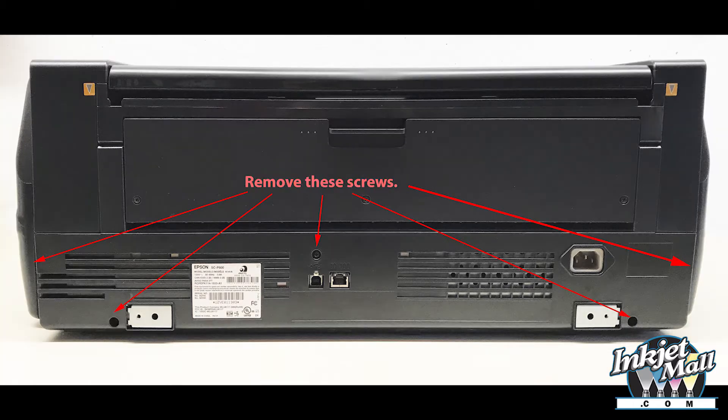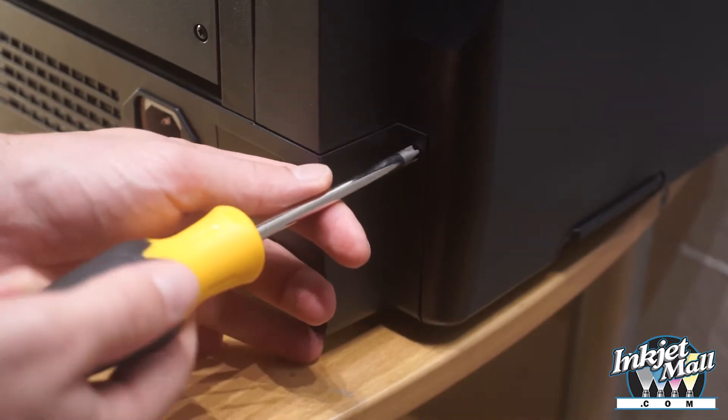Step 3. Unscrew the 5 black screws as indicated and pull the lower back cover off.